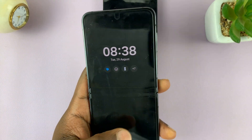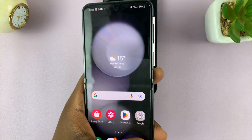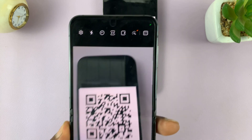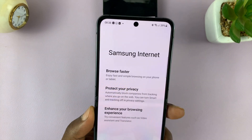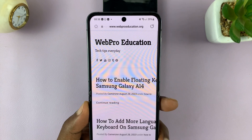The first method is by using the camera app. As long as it's in photo mode, it's going to scan QR codes like that. As you can see, that particular QR code takes us to our website.